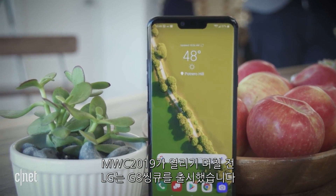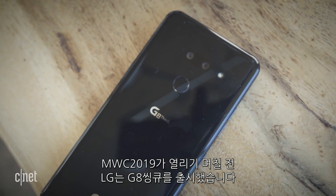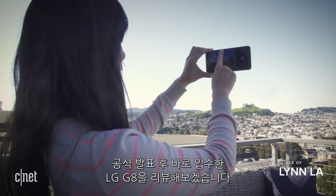A few days before MWC, LG announced its latest flagship, the LG G8 ThinQ. Now we're taking a look at it for the first time since its official launch.